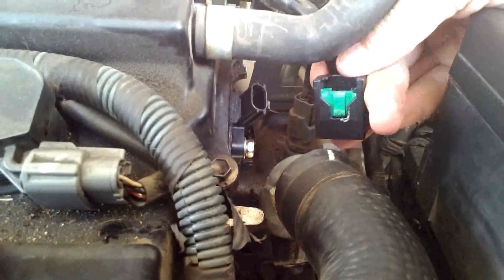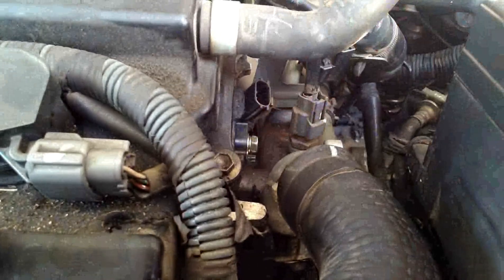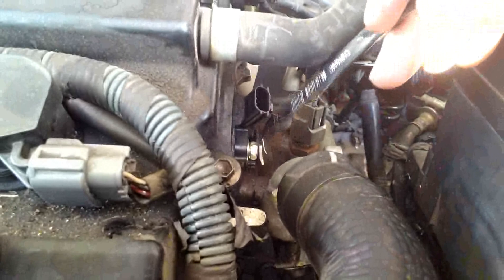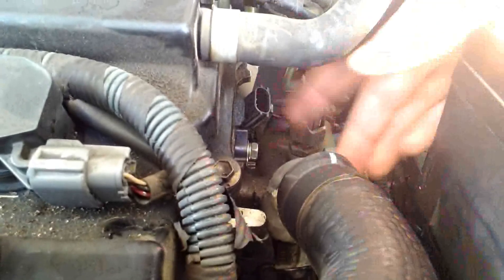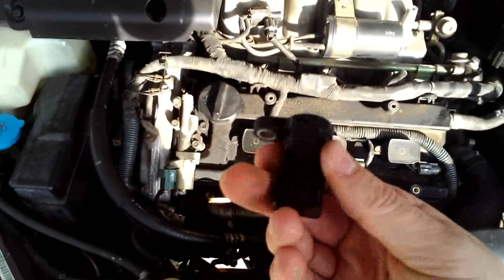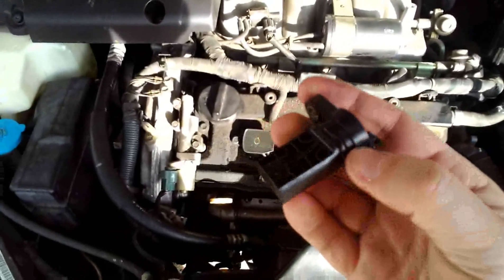Next we're going to take off this 10 millimeter bolt. I'm going to use a wrench just because it's a little tight for a socket. Got the old sensor out — came out pretty easy, I had to jiggle it a little bit, but all in all pretty easy to get out.